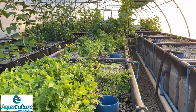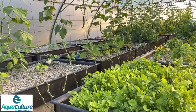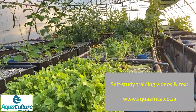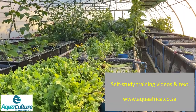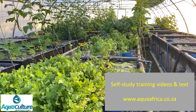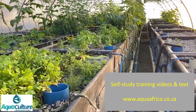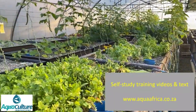This aquaponics facility was erected in 2012 and has been running for the past eight years as a commercial entity. We run training courses on this facility and more recently we have put our training material into video format and self-study format so that people can access it via the internet and do their studies at home without having to travel to South Africa and to Grahamstown.